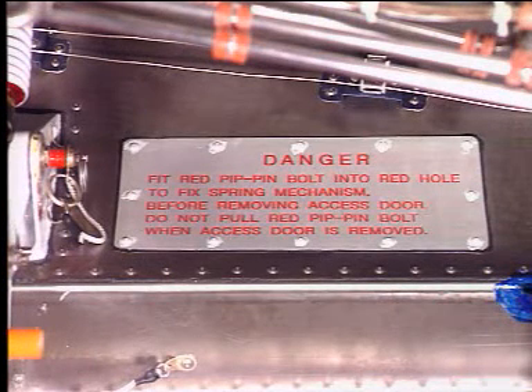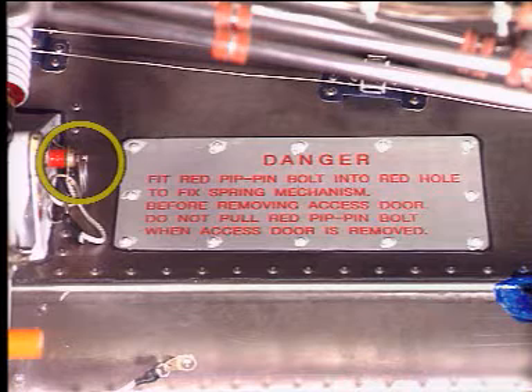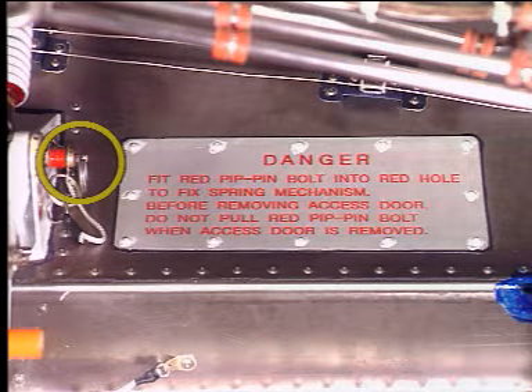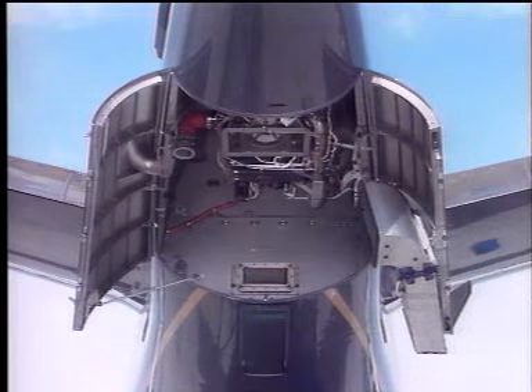A red colored pip pin is provided to lock the door hold open spring mechanism should it become necessary to remove the door from the aircraft. In this event, the red pip pin should be removed from its storage and inserted in the adjacent hole with a red surround. A placard advises against removal of the red colored bolt when the access door is removed. This completes the APU door opening procedure.